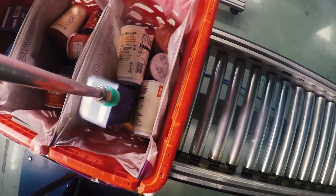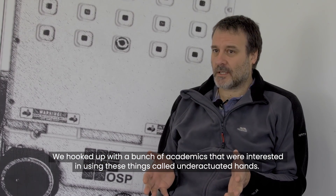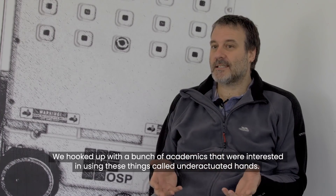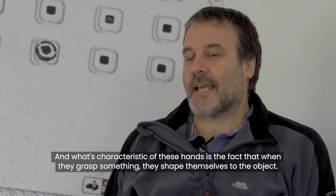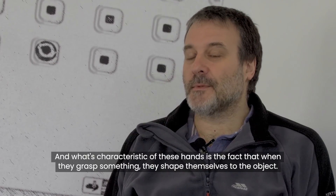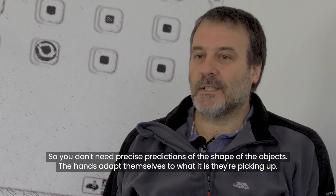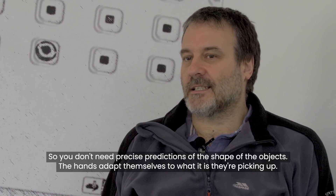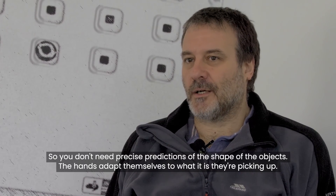We hooked up with a bunch of academics who are interested in using these things called underactuated hands. What's characteristic of these hands is the fact that when they grasp something, they shape themselves to the object, so you don't need precise predictions of the shape of the object — the hands adapt themselves to what it is they're picking up.